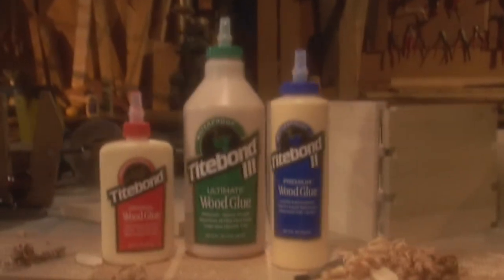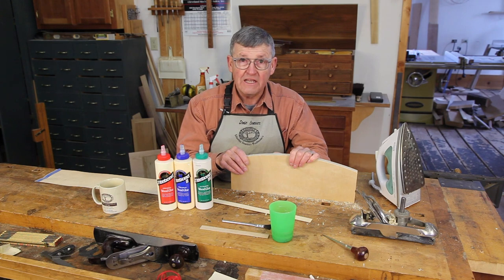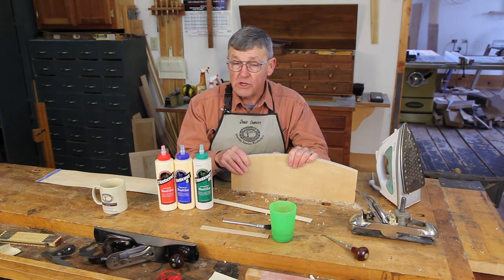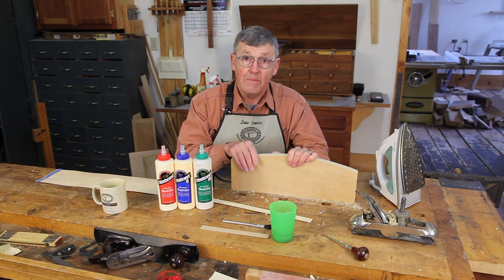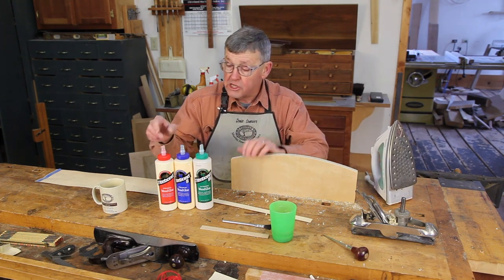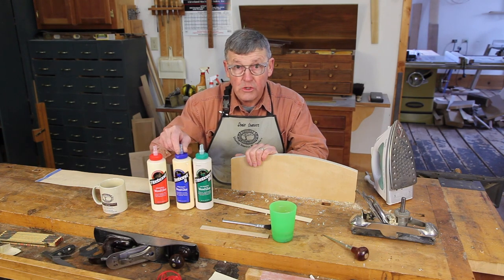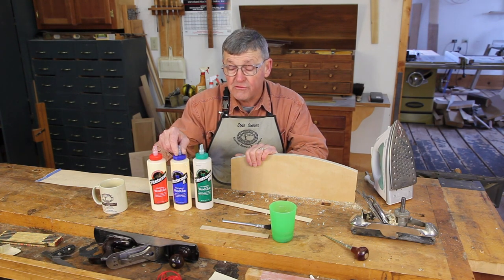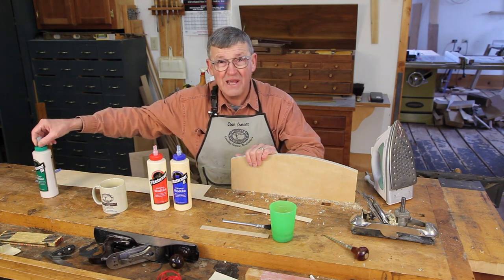Titebond wood glues, quietly keeping woodworking projects together for over 70 years. Hi, I'm Ernie Conover and today I'm going to show you a very handy veneering technique in which you can veneer up to about a one-foot square area with a PVA glue and a household iron. We're going to use Titebond Original in this case, but you could also use Titebond II if you wanted it to be waterproof. Titebond III we're going to set aside for another task.